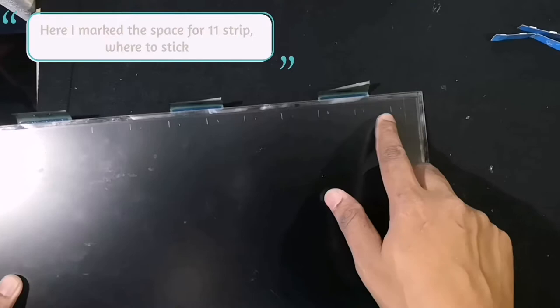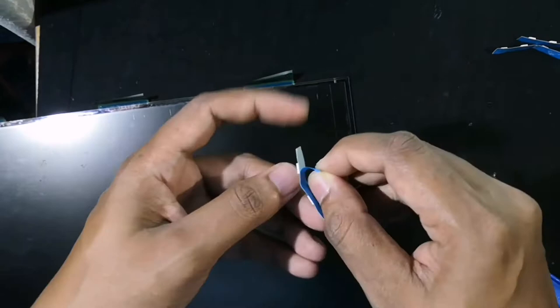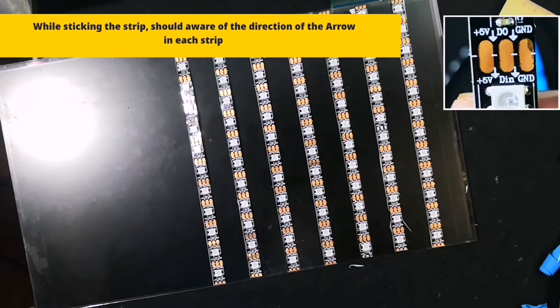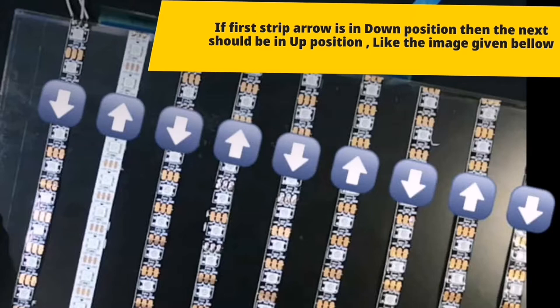The next step is to mark the place for 11 strips in the LCD display. Every strip will need to be placed at equal distance from each other. While sticking the strip, we should be aware of the direction of the white arrow given on the strip. The first strip's LED arrow points downward, which means you have to stick the next LED strip's arrow in the upward direction. The arrow represents the data passing direction. Here I have given a picture showing the position of the arrow of each strip placed in the LCD screen.